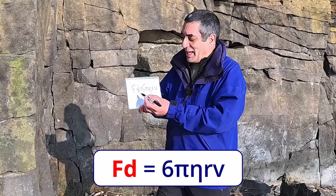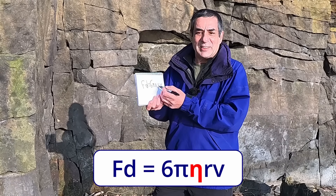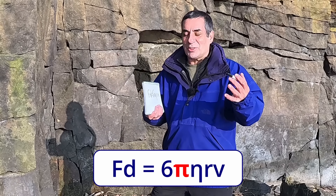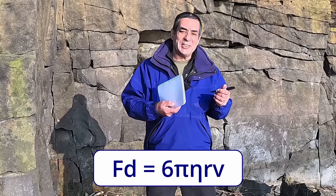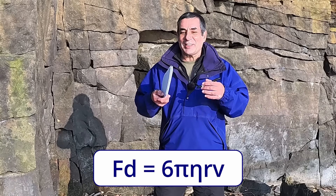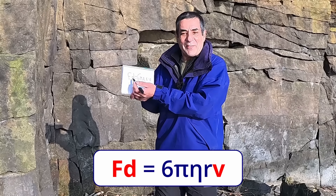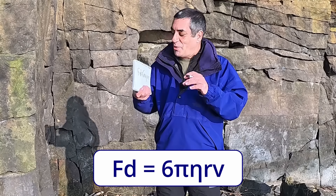In this equation, Fd is the drag force — that's what's slowing down the needle. Eta (η) is the viscosity of the fluid, r is the radius of the moving object or needle, and v is the velocity of the needle. Pi is just the mathematical constant 3.1416. If you're outside using a compass, you can't change the fluid inside it, you can't change the size of the needle or the value of pi. The only thing that changes is the speed of the needle. Since the equation must balance, if the needle moves faster, the drag force increases, so the needle still stops in the same time.